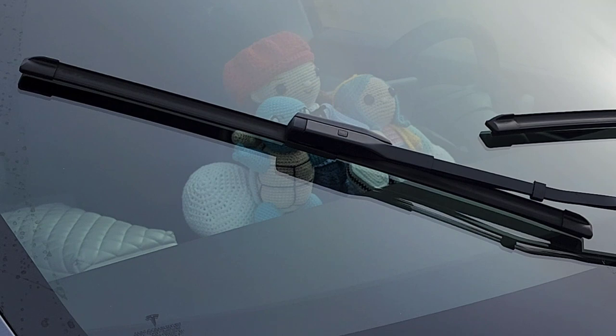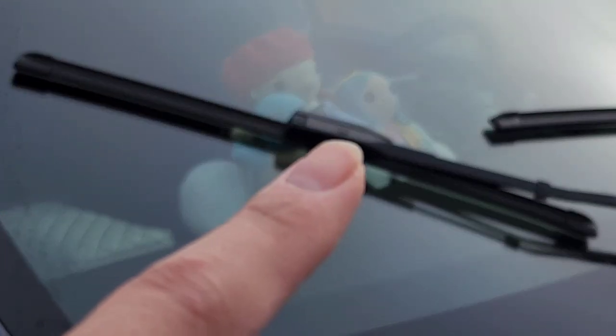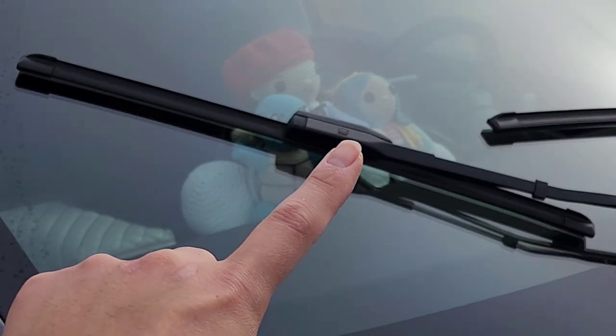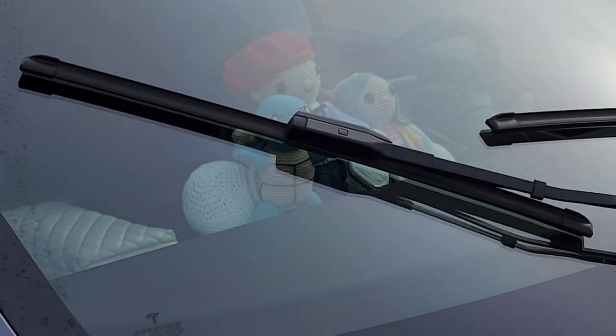Let me see if I can show this — it's pretty simple and straightforward. If you see the little square thing right there, we've got to push that button in and then we can slide the wiper blade out.